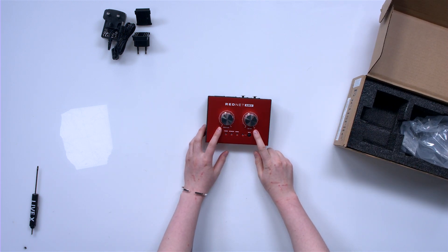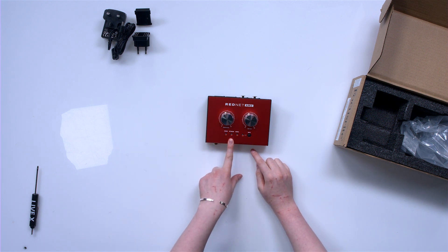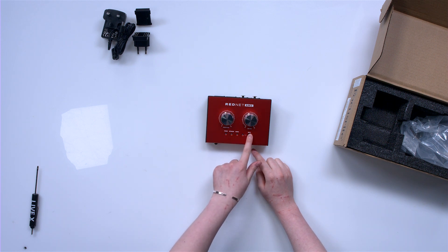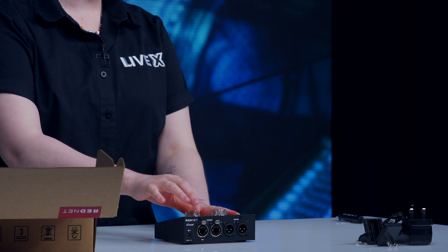We have our line out and our headphone out. We have confirmation that we're getting power, confirmation that we're getting signal, and confirmation that we're getting network. We also have a fast mute, which is really nice.